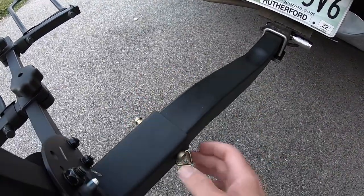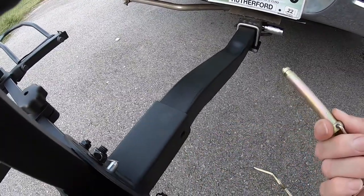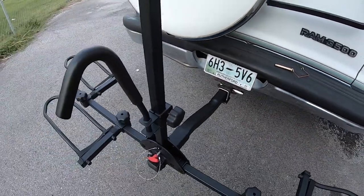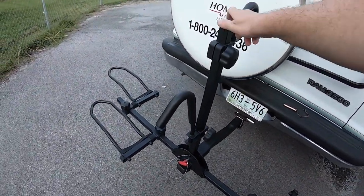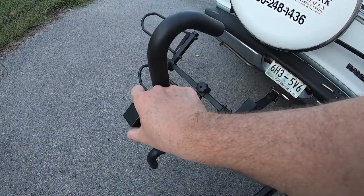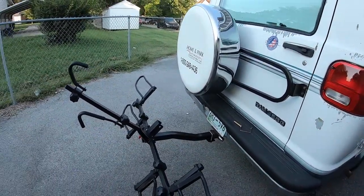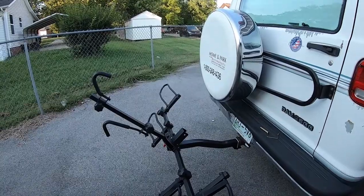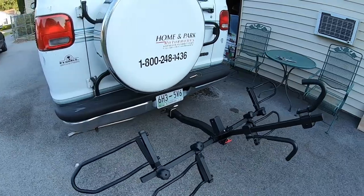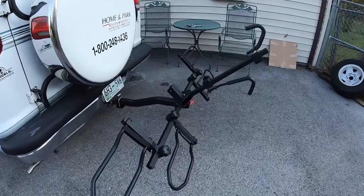It just slides out like that. Then the rack just tilts back like that, so you can get into the van if you need to. Pretty easy as far as the tilt goes — getting that door open. That's quite the feature, I like that.